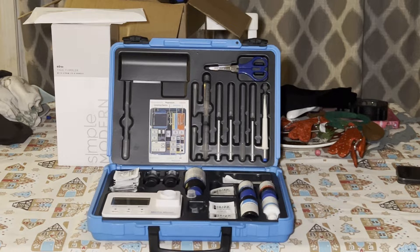What's up guys? This is my review of the Hanna Marine multi-parameter photometer. Inside this kit, Hanna literally gives you everything that you would need to get up and going to start testing your reef tank.